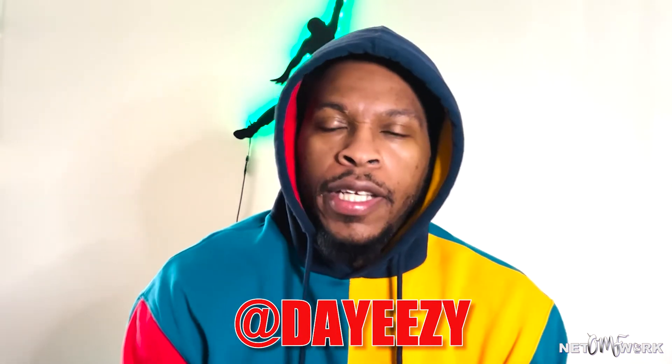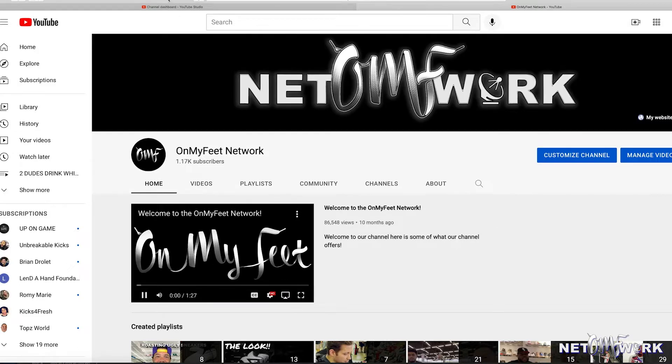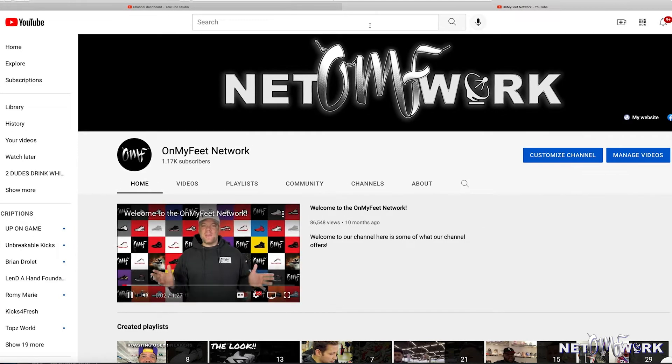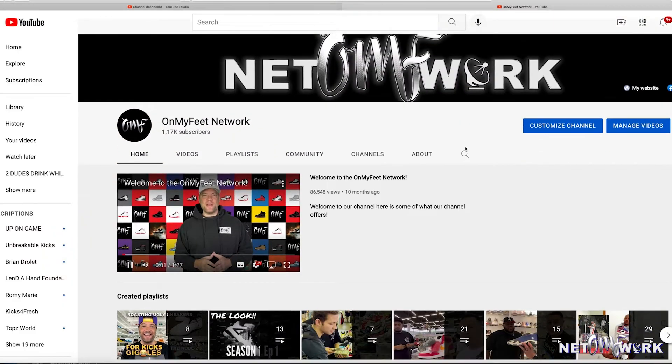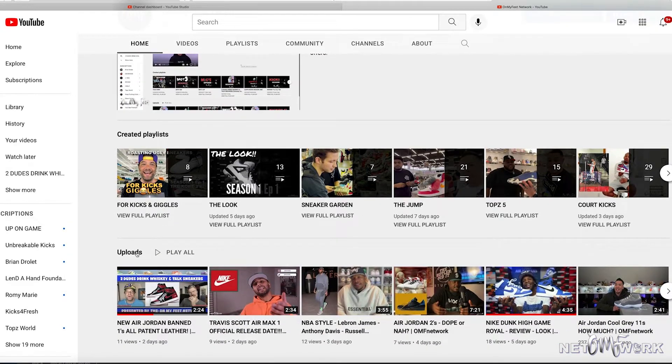Welcome back to a new episode of Court Kicks — back at it every week. Before we kick off the episode, make sure y'all head over to YouTube right now, or after this episode, and subscribe to the On My Feet Network channel. Just search 'On My Feet Network' and it'll pop right up. Hit that subscribe button and check out all the dope content we got on there.